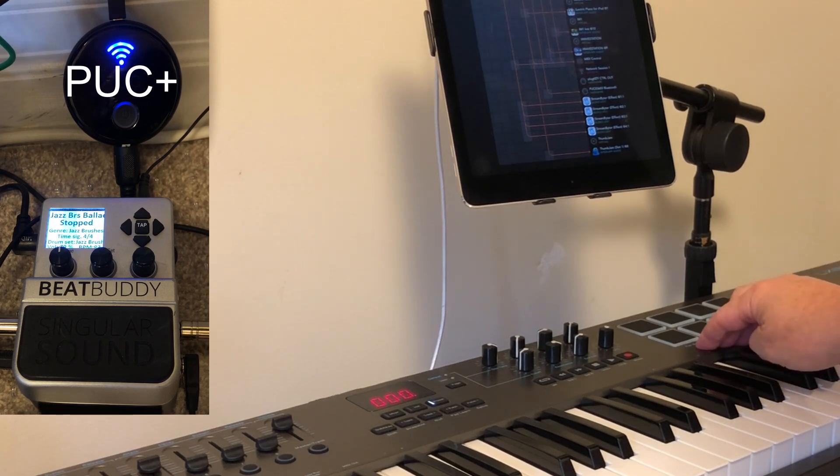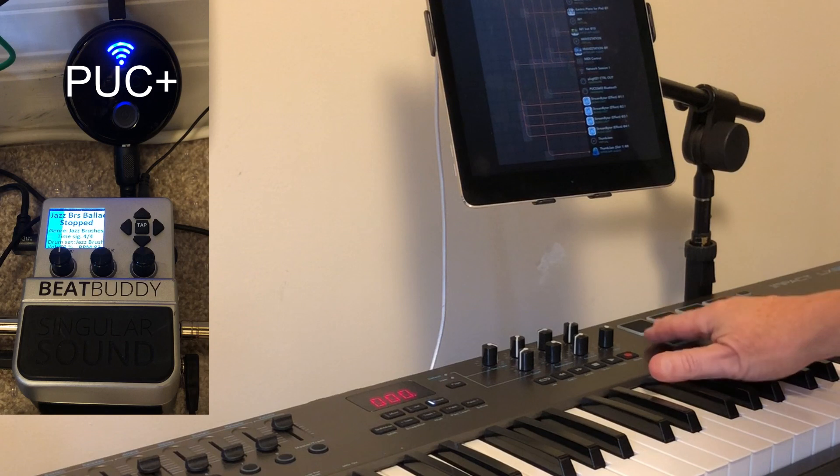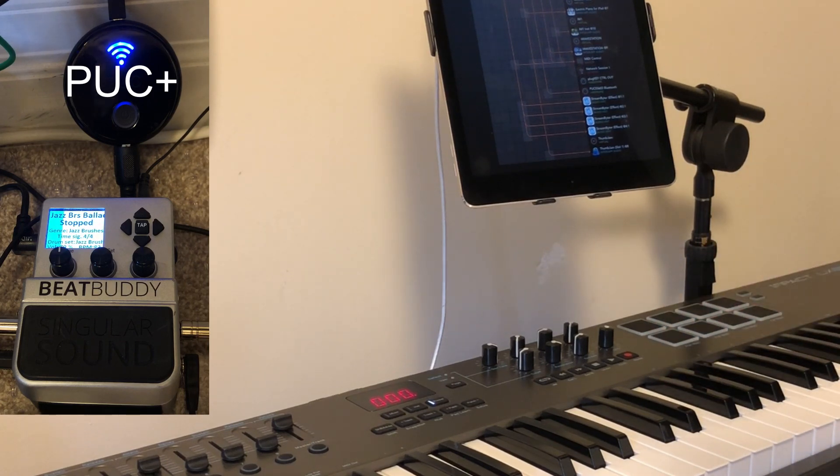So if I select here, it taps from here and actually initiates a CC command which controls the Beat Buddy. I'll demonstrate that in a second — you're going to see the Beat Buddy responding to this, which is the intro fill.